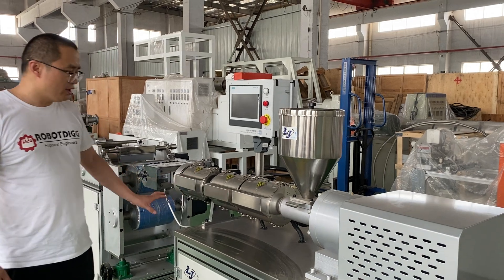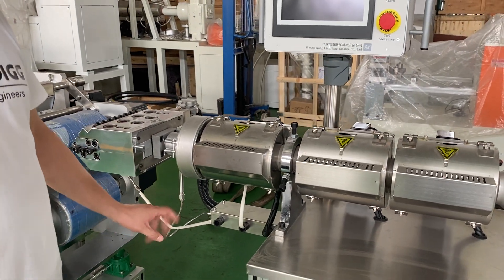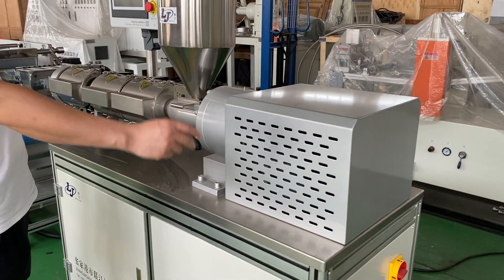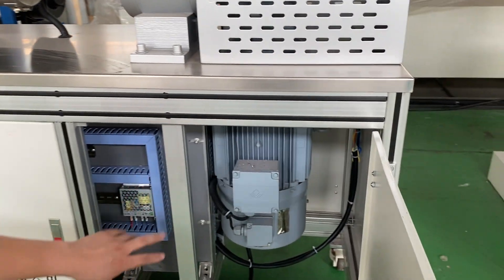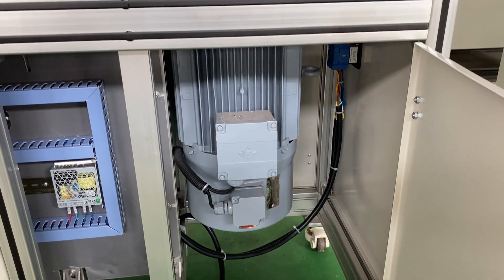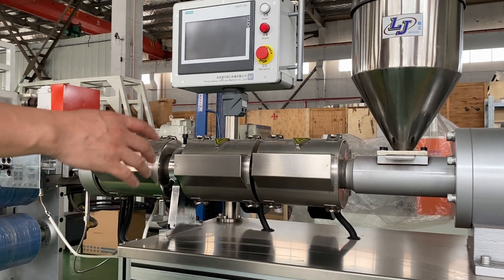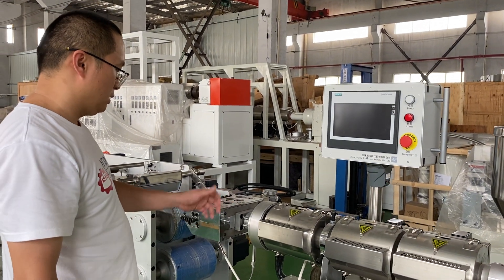Here you can see one of the cast film machines that is for factory use. You can see here is a control box and we have a big motor. It could be single phase or three phase motor — you can find it here. This one should be the three phase, which is a 380 voltage drive motor, with a worm gear. The screw and barrel size is 30, which means 30 millimeter screw and barrel.